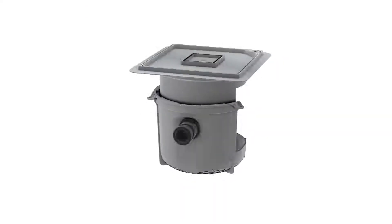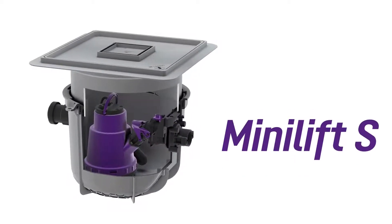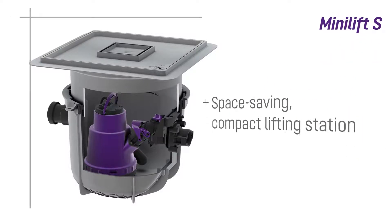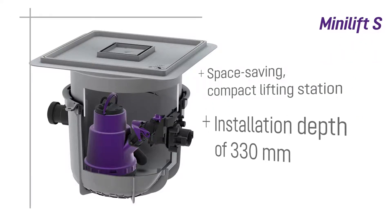The new MiniLift S lifting station from Kessel is designed for installation in the floor slab and is perfect for new construction and renovation, thanks to its minimum total installation height of only 330 millimeters.